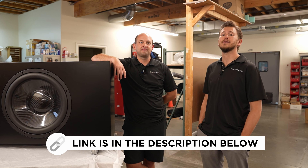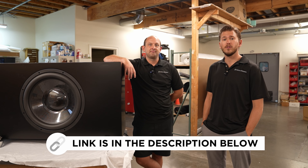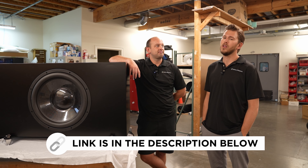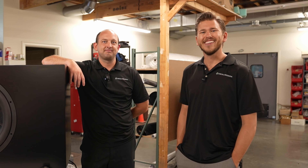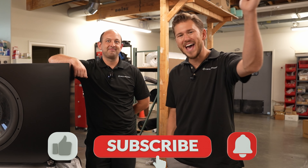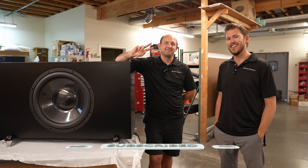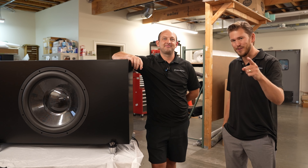If you have questions about RBH or are considering building your own dream home theater or two-channel hi-fi setup, reach out today for a free video consultation. Dreamedia services the entire nation and would love to earn your business. If you liked this video, give it a thumbs up and subscribe. This is Zach and Kellen with Dreamedia Home Theater — thanks for watching.